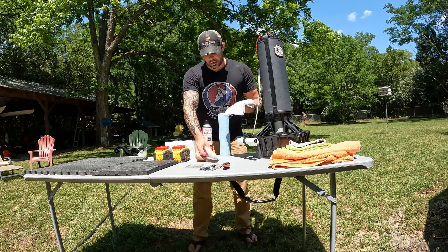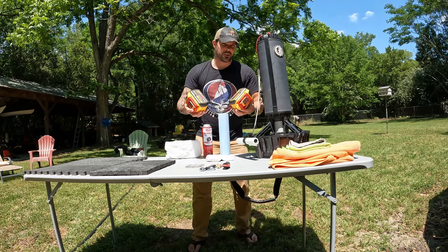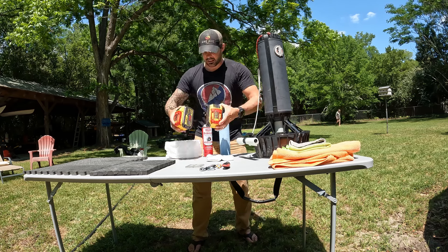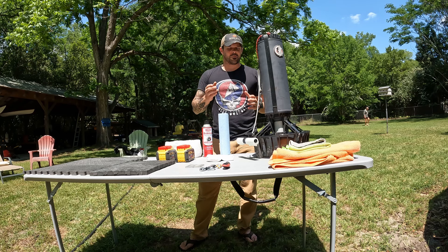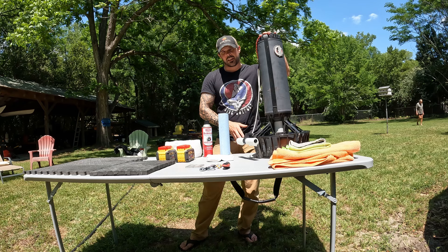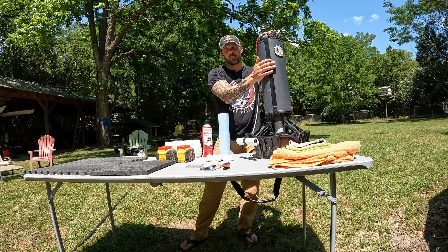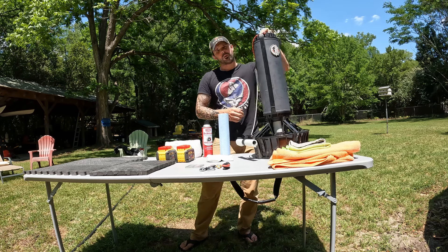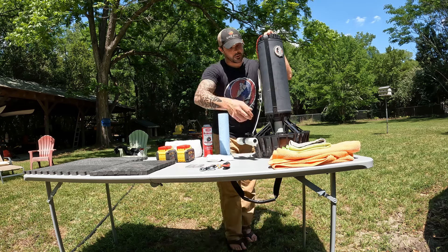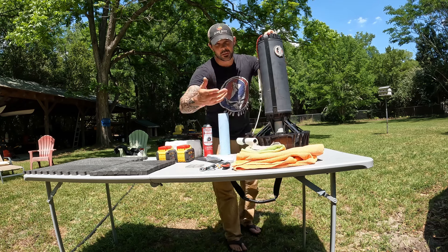I've got some clean rags and clean paper towels. Of course we have the batteries that go in the DPV. It wouldn't do you very much good to try and make this thing trim and neutral without the batteries that you will be using in it. For that matter, it wouldn't do you very much good to do it any other way than you would actually be diving it. Because if I were to trim this out, make it neutral, and then decided to add a light or a GoPro or anything really, then you're going to start throwing things off and you'll have to basically redo this process. Also we have some clean rags and a towel, and you'll see why that's important later.